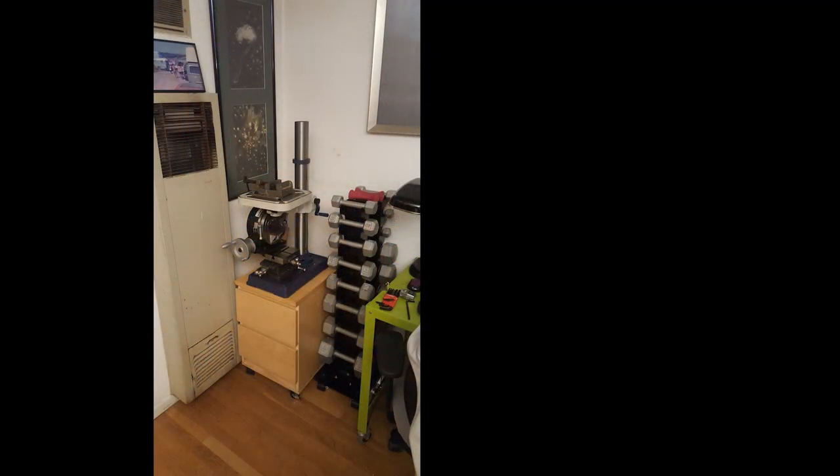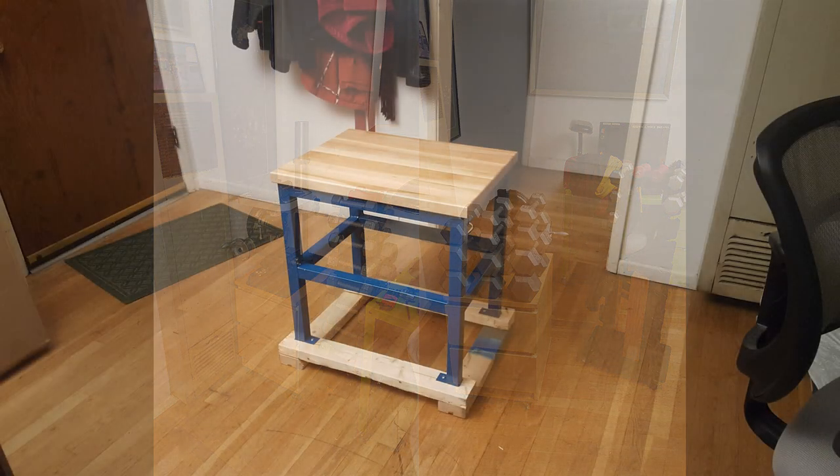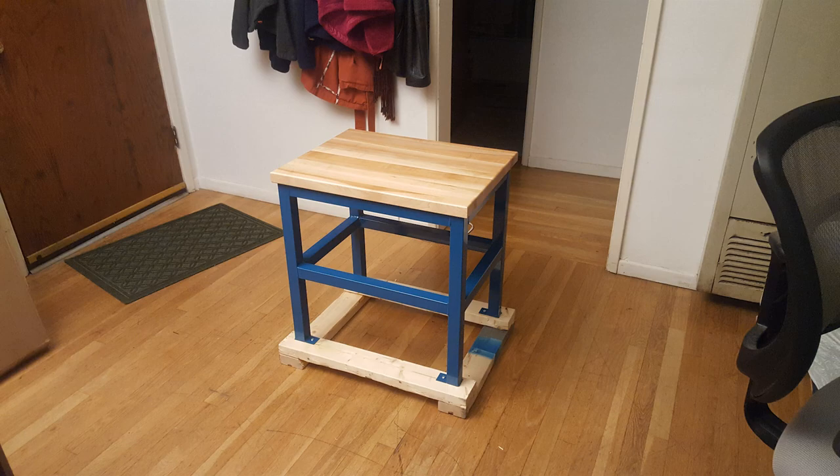I had initially planned on using an old IKEA nightstand with added wheels as a base. It seemed to be able to support the weight, but I learned this was a bad idea the first time the drawers popped open when I was trying to move it, tumbling it out of balance. So I replaced it with this sturdy steel cart from Global Industrial.